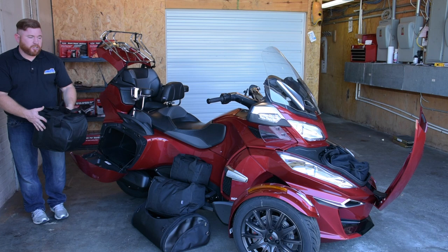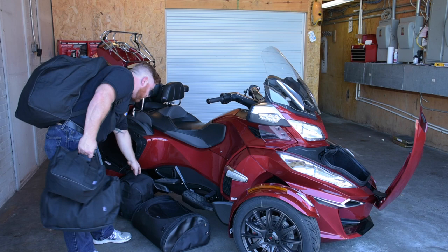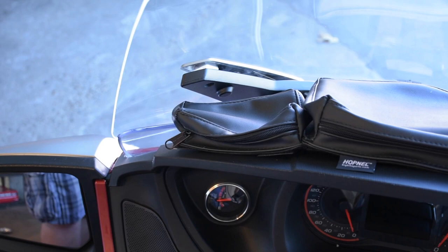Once you get all of these bags out, the front bag has backpack straps so you can throw it over your shoulder while you grab everything else and make your way to the hotel room. Hopnell also sent us dash bags — a tri-bag that goes right in between the dash and the windshield. These have double-sided tape; you just peel it off and stick them on. If you want them off the vehicle, just pull the Velcro tabs. The bags stay on the Spyder so you can take the liners in for security.